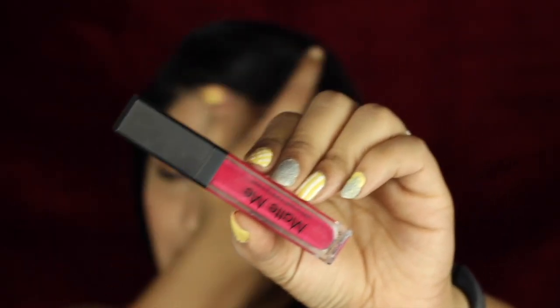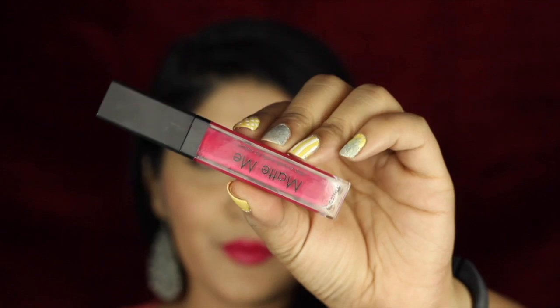Today I'm reviewing the In Color Matte Me Ultra Smooth Matte Lip Cream. These have been completely duped from Sleek Matte Me lip creams — the packaging is ditto the same. If you didn't see the In Color name, you might mistake it for a Sleek Matte Me lip cream. These retail for 190 rupees, though I've heard people have gotten them for 250 or 300 rupees.